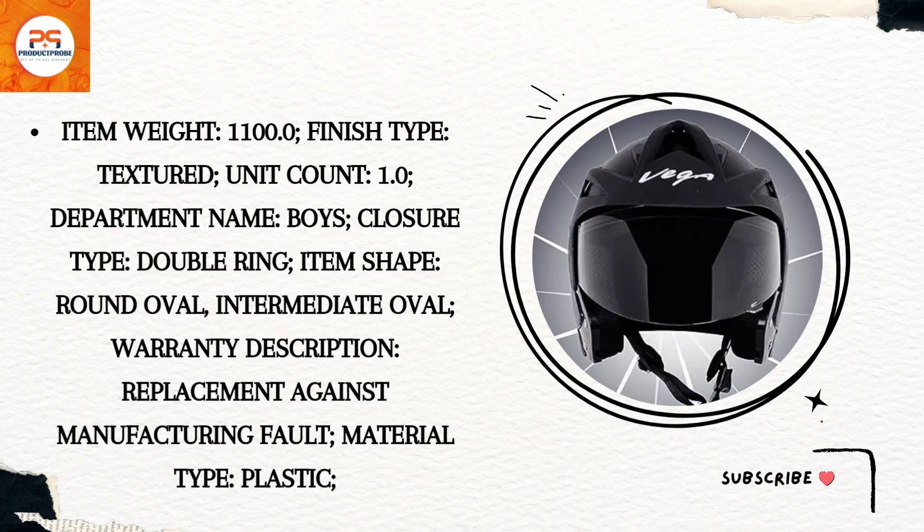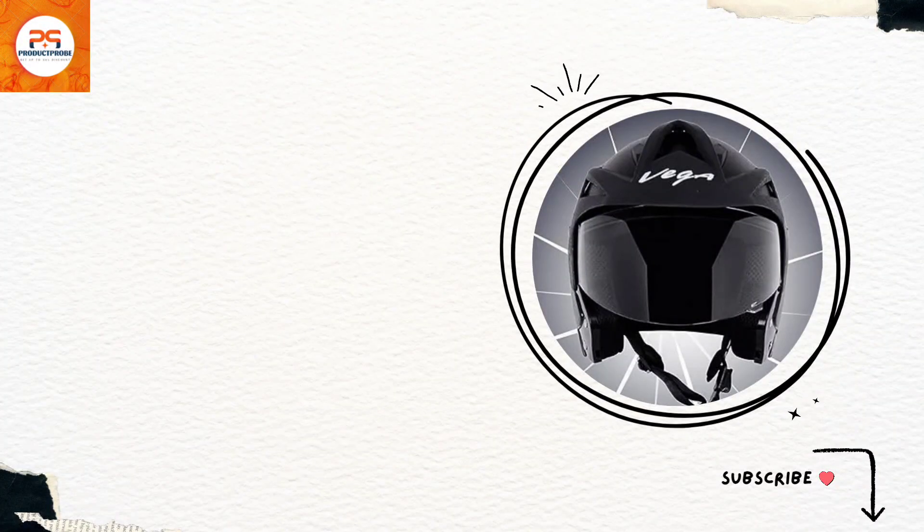Join us as we explore the features that make this helmet a must-have for all two-wheeler enthusiasts. Do visit the given link in the description — if you use my link, you get a discount. Check the description. Thank you.